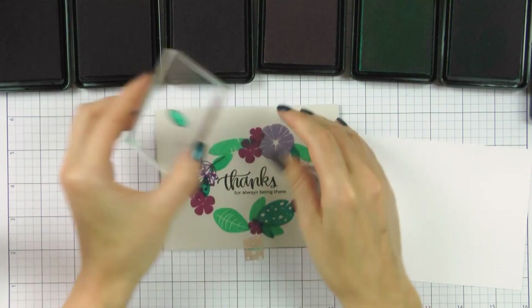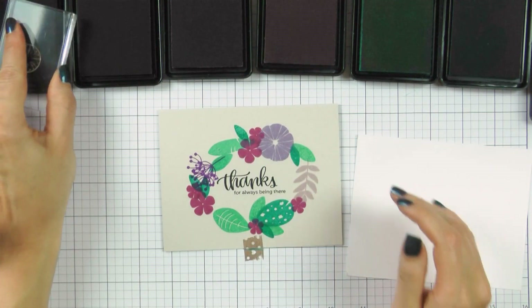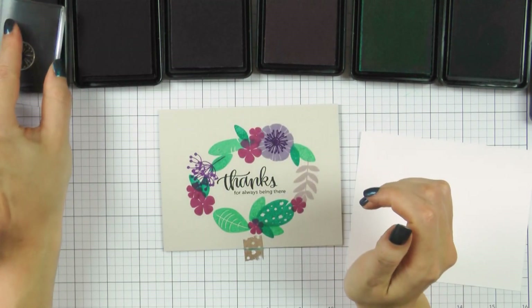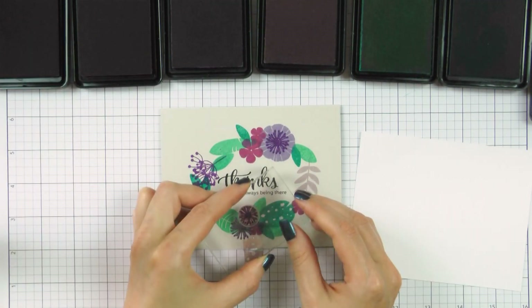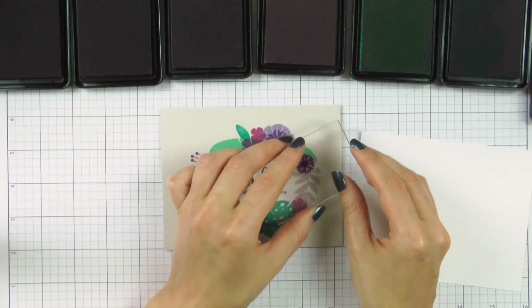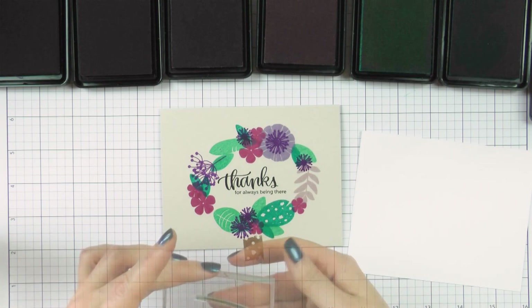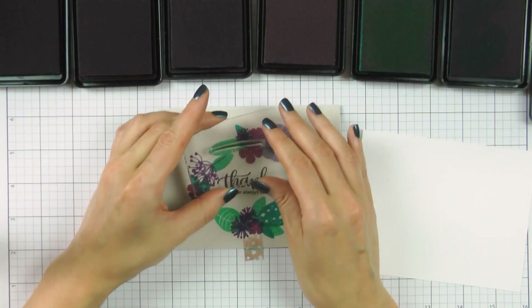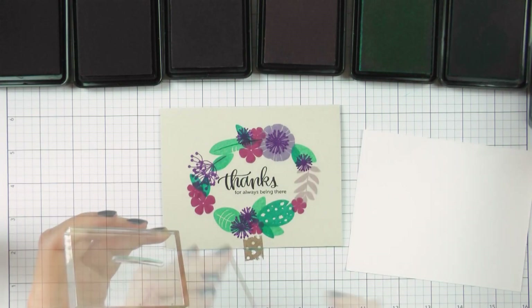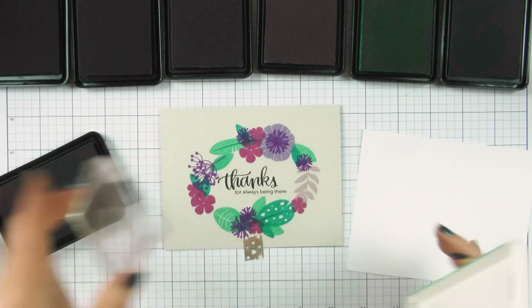Finally I'm going to add details to my images. Leaves, feathers and even flowers all have additional second-step images that can be used to add detail. I'm stamping those using a shade darker ink color. So if I stamped a feather using Scuba, I'm stamping the detail using High Dive. If I stamped a leaf using High Dive, I'm using Teal to stamp the detail. Little details like this add a lot to the overall look and feel of your project, so don't skip them.